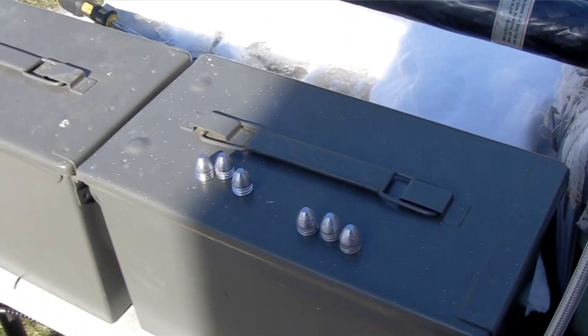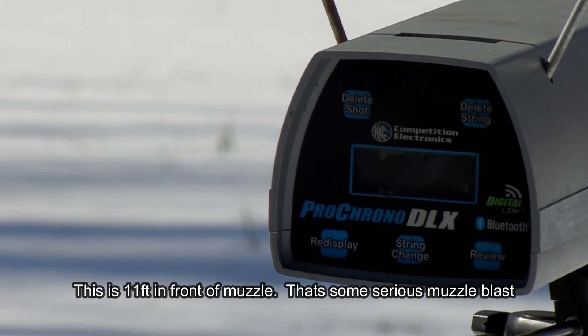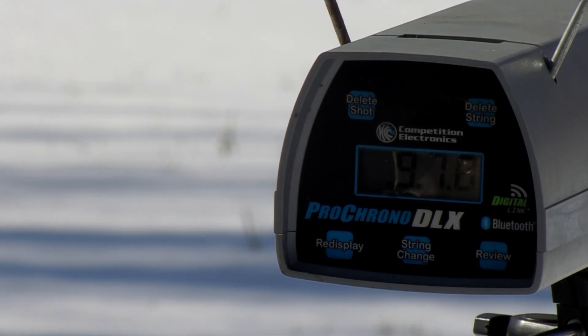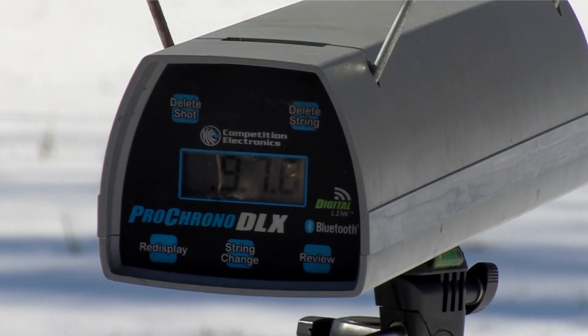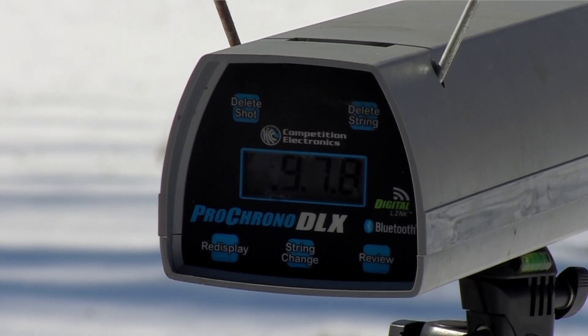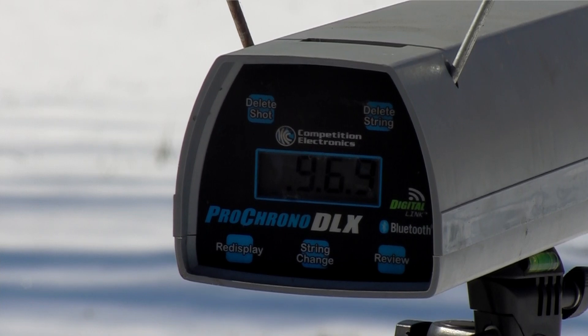Off to the chronograph. Starting with unlubed slugs first. First shot: 978 feet per second. Second shot: 969.